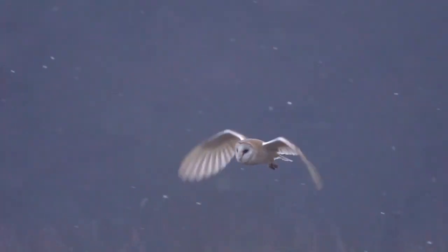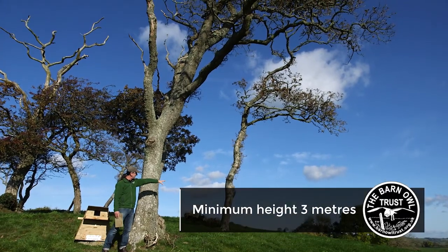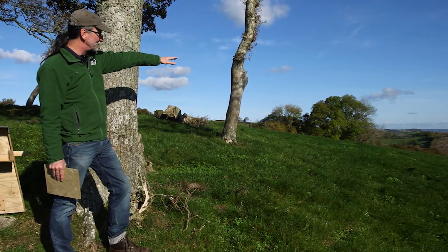This tree is pretty much ideal — just about big enough. We could put the nest box up there, and over there we've even got a field of really good rough grass where the barn owl could forage.